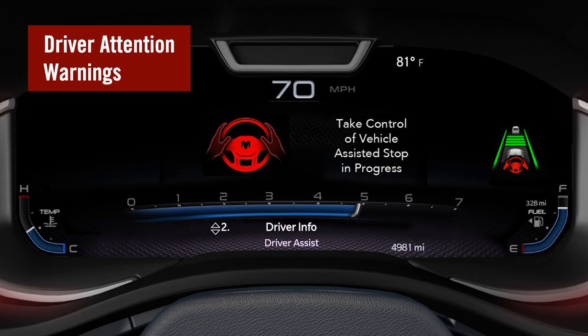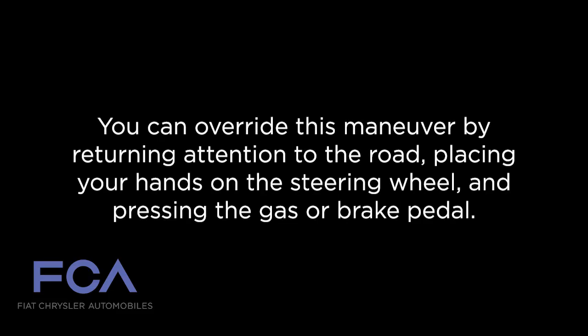If the system requests driver takeover and the driver does not respond to the warnings, the system will begin a stop and lane maneuver, which brings the vehicle to a standstill in the current lane and attempts to place an emergency call through the assist and SOS system. You can override this maneuver by returning attention to the road, placing your hands on the steering wheel, and pressing the gas or brake pedal.